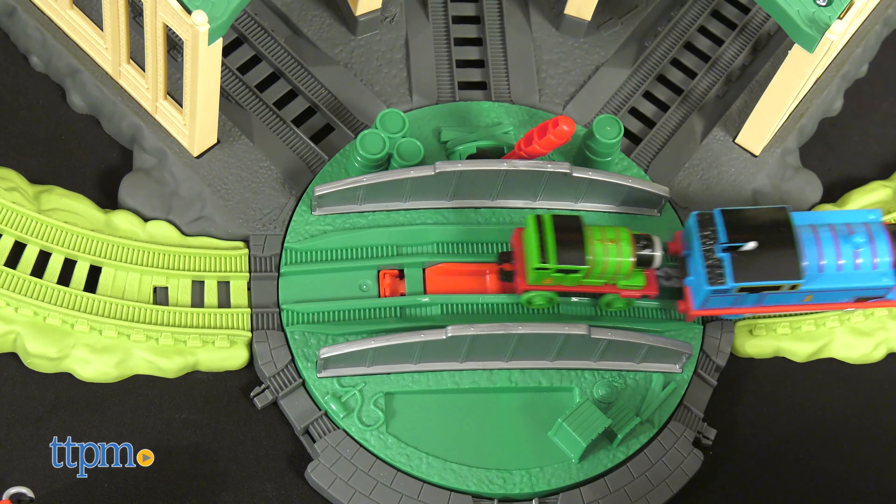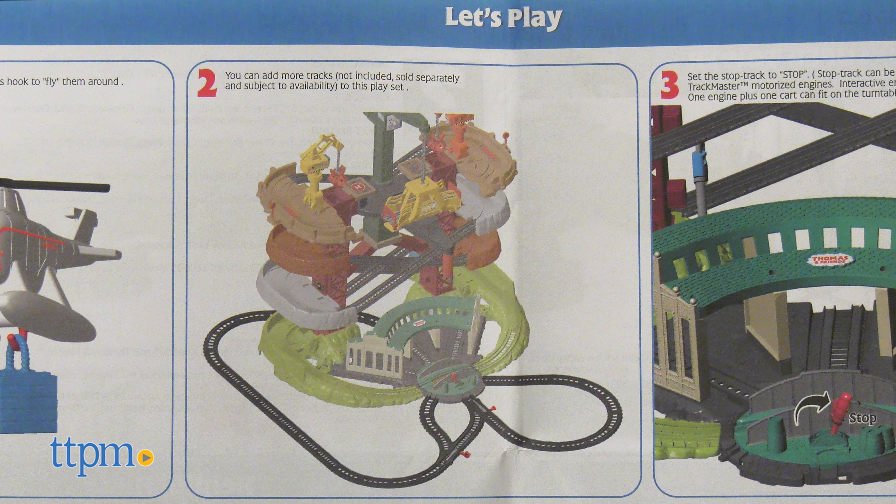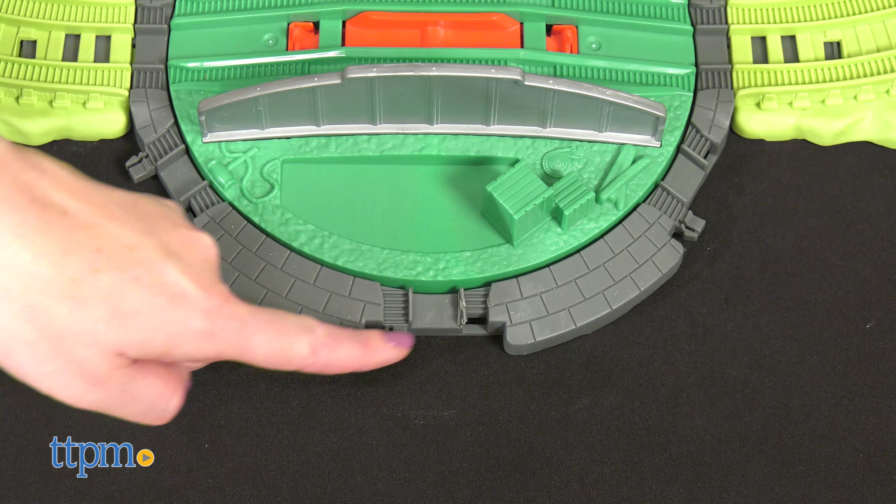Adult assembly is required, and you will need two AAA batteries. You can also connect this set to other Thomas track pieces you may already own.